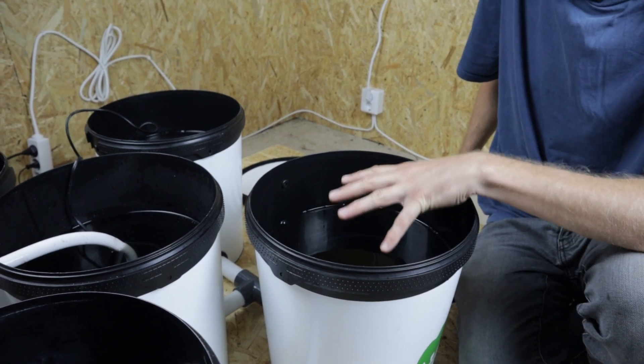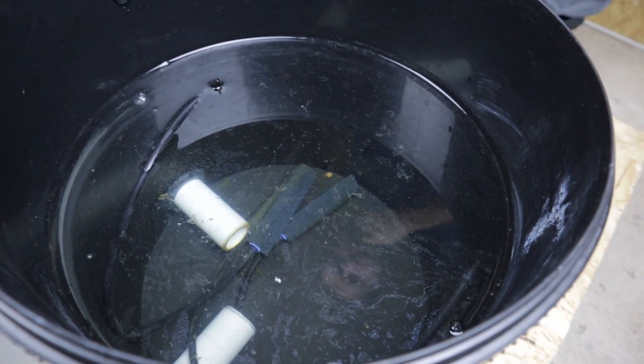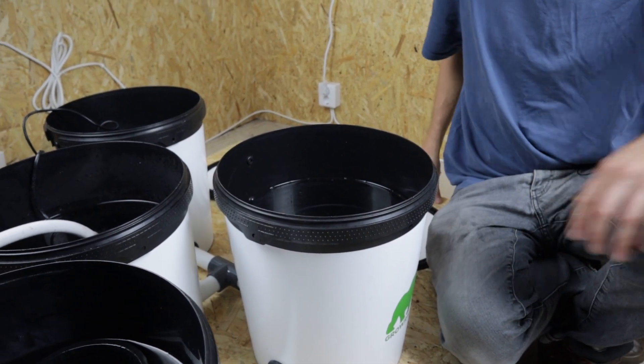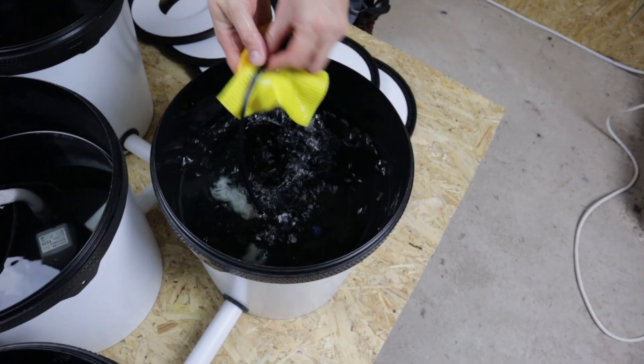Just looking at the murkiness of the water — we'll try and overlay some footage of the surface residue that's in the water now. It was clean when we put it in and now it's not, so it's done something, which is great. We've given everything a good wipe down.